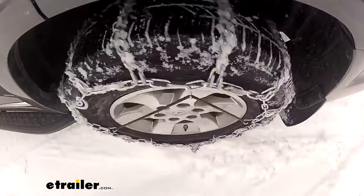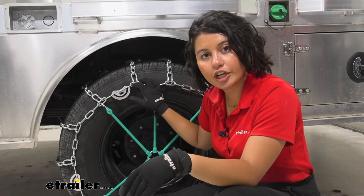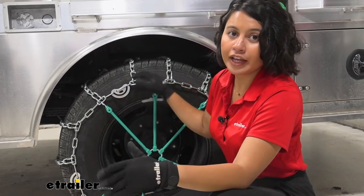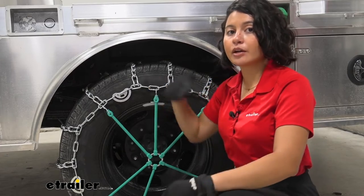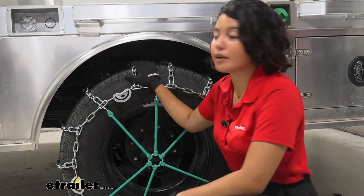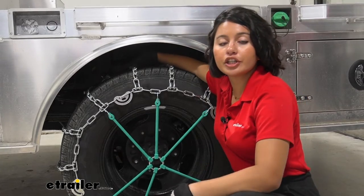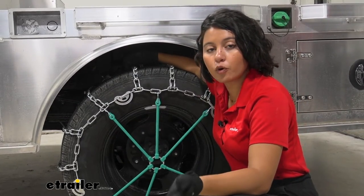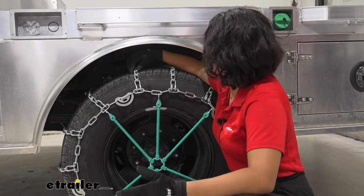These are made in a ladder pattern. There are usually two types: your more premium chains have the diamond pattern, and your traditional chains have the ladder pattern. Expect to hear a bump-bump as you drive around. These are heavy duty twist chains, so the twist links help reduce that noise compared to chains with cleats.